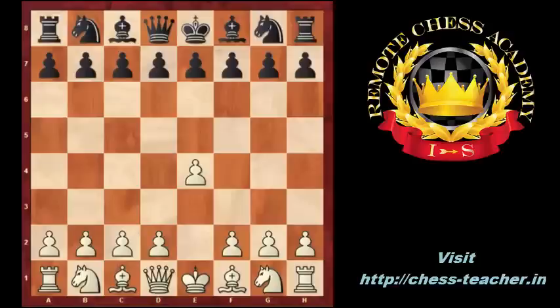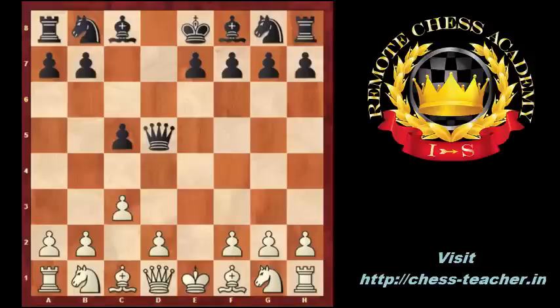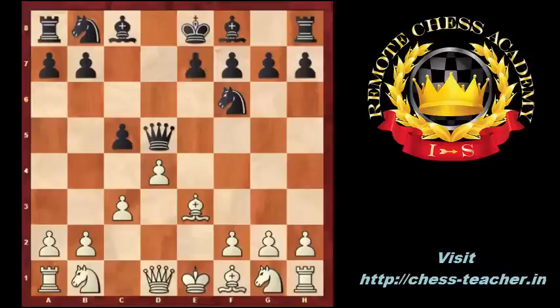White started with e4, black played c5 — the Sicilian defense. White played c3, the Alapin variation. He wanted to build up a big pawn center with d4. Black played d5, exd5, Qxd5, d4, Nf6, Be3, e6, Nf3, cxd4. White captured on d4 with his pawn and accepted the isolated pawn.